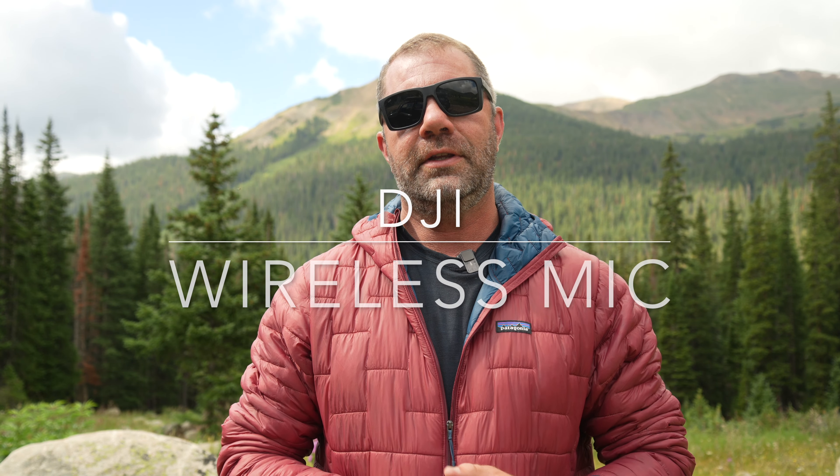For about half, maybe a third of the price, we have the new Hollyland system. Like the DJI, it comes in a small case. The DJI is bigger and more substantial. I picked up these Hollyland microphones for around $130 — the case isn't as robust as the DJI's, but the microphones are even smaller and instantly turn on. The audio isn't quite as good, but for most people and most situations, this Hollyland will serve you well.